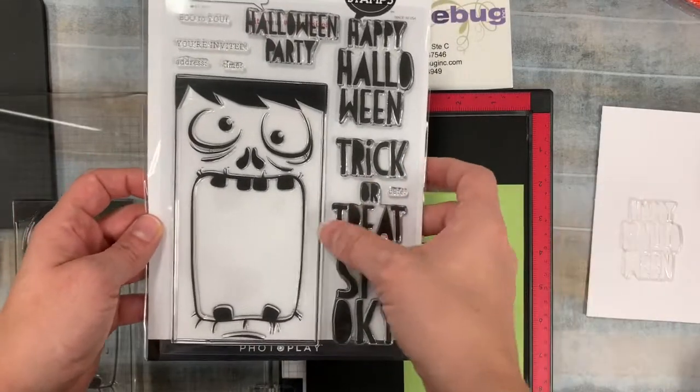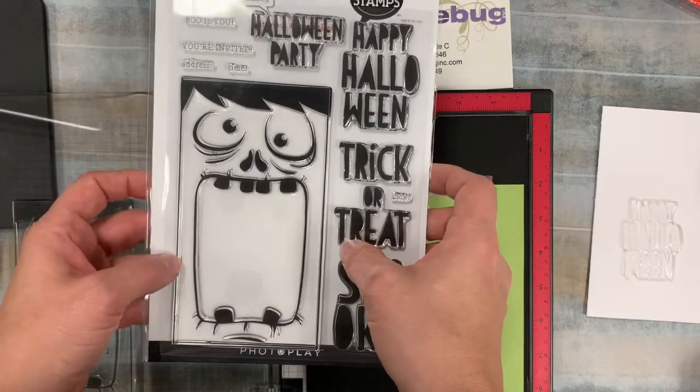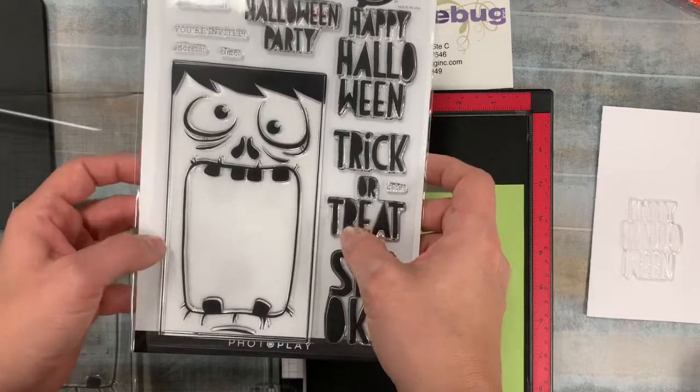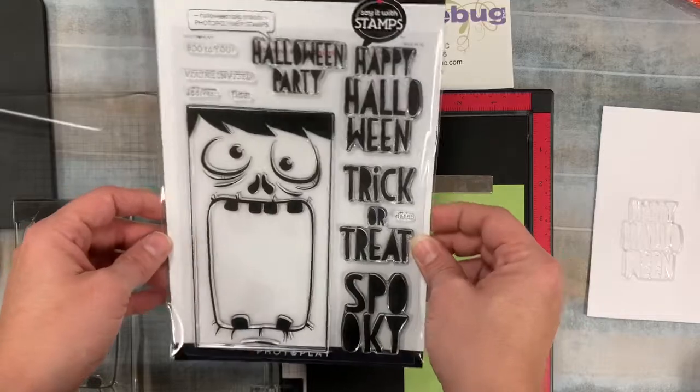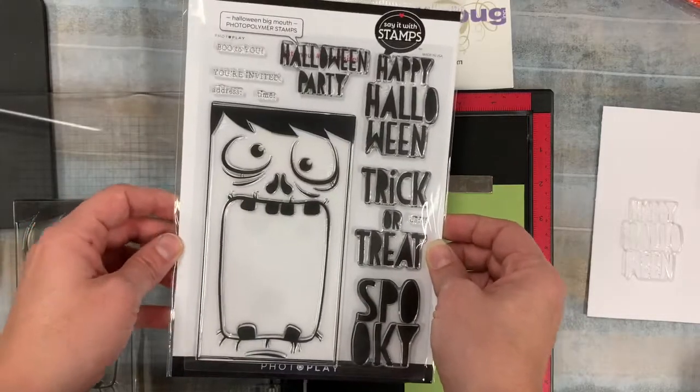They're doing a different card size — it's three and a half by six and a quarter, and that's what this card is going to fit on. I want to show you the card; we're going to do a little shaker card.